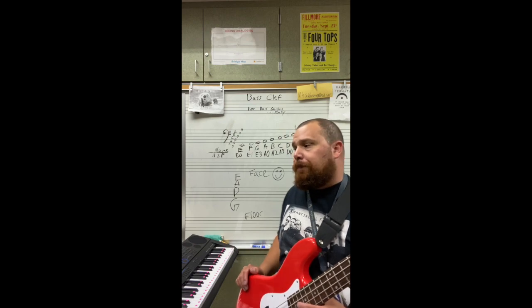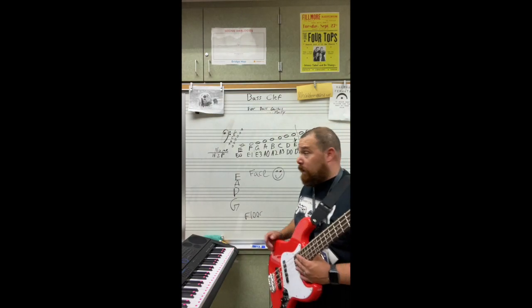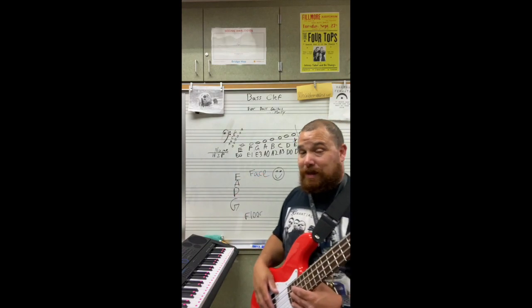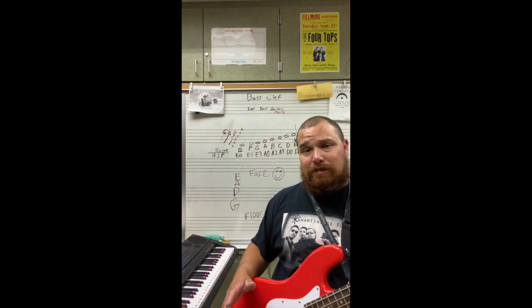Just understand that you can play in the key of C. You have every note that you need — seven different notes right here. So if you really wanted to play the scale and make it sound like a scale, start on the C, then play a D, then go down to your open E. Start with A3 — which is your C — then open D, then open E, then E1 for F, E3 for G, open A, A2 for B, and A3 back to the C. There's your scale. It's not progressive, but it'll work — it's still the same notes.